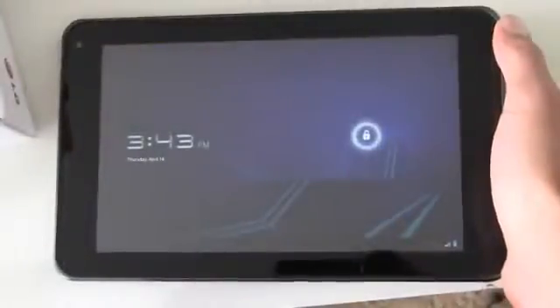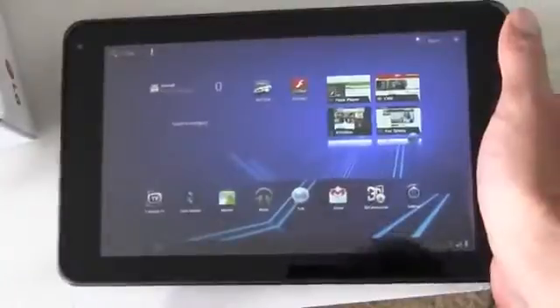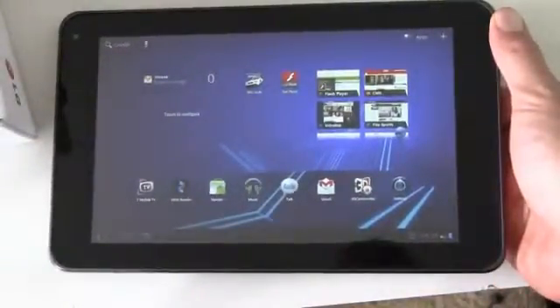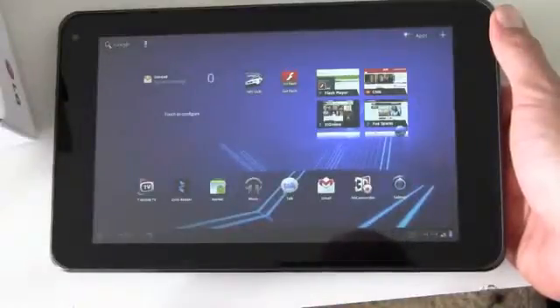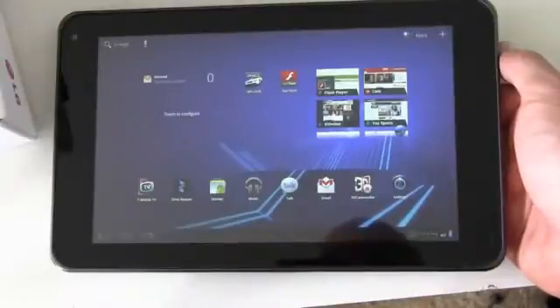We will have much, much more on the G-Slate, including a full review and some 3D footage uploaded to the internet — if we can figure out how to do it — very soon. In fact, by the time you see this there might already be at least one other video for you to check out. Sometimes in the tech world they send you products, there's an embargo date, and you can't publish anything before that date, but you can get stuff ready to publish. I'm Noah, the website is TechnoBuffalo. Like us on Facebook. Thanks to T-Mobile for lending us the G-Slate to review. We'll see you later.